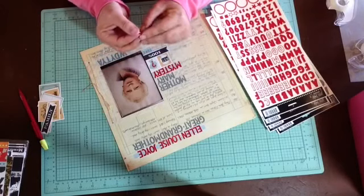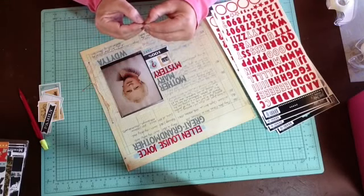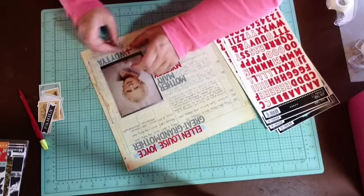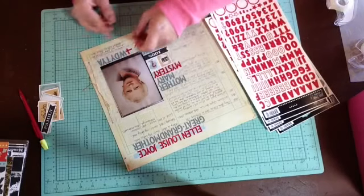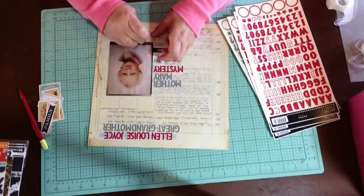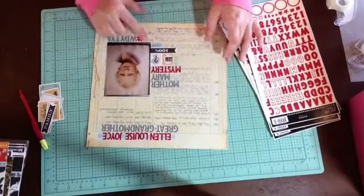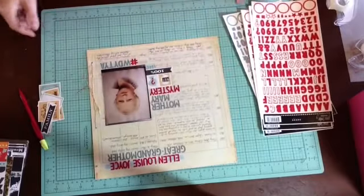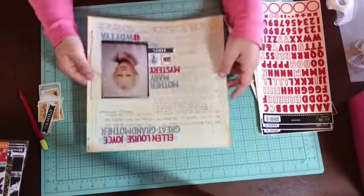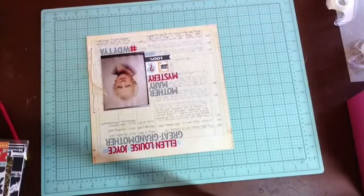Here we are making our homemade hashtag. I'm going to weave it so it goes over and under — it's harder than it sounds. I think placing it down is easier than trying to do it off the page. You know what I'm going to say now: I think I'm done. Is it embellished? No. Do I care? Maybe a little. Let me just see if I have something. Where would an embellishment make sense?